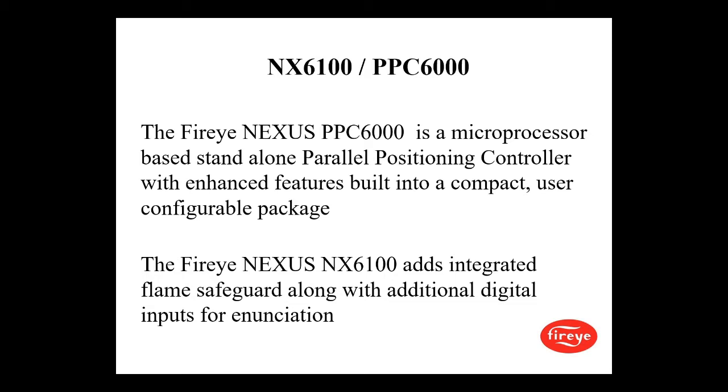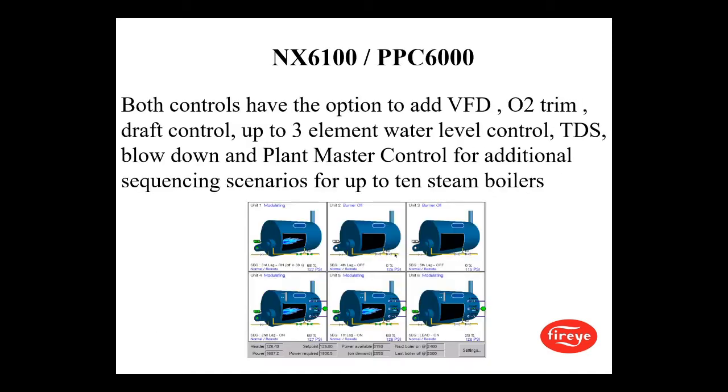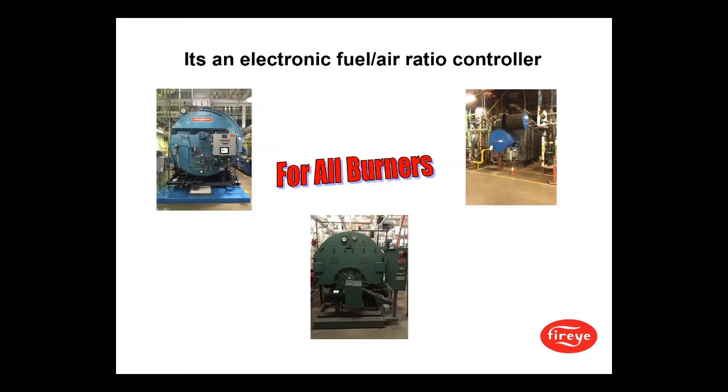The FireEye Nexus PPC-6000 is a microprocessor-based standalone parallel positioning controller with enhanced features built into a compact user-configurable package. The FireEye Nexus NX6100 adds integrated flame safeguard along with additional digital inputs for annunciation. Both controls have the option to add VFD, O2 trim, draft control, up to three-element water level control, total dissolved solids blowdown, and plant master control for additional sequencing scenarios for up to 10 steam boilers.